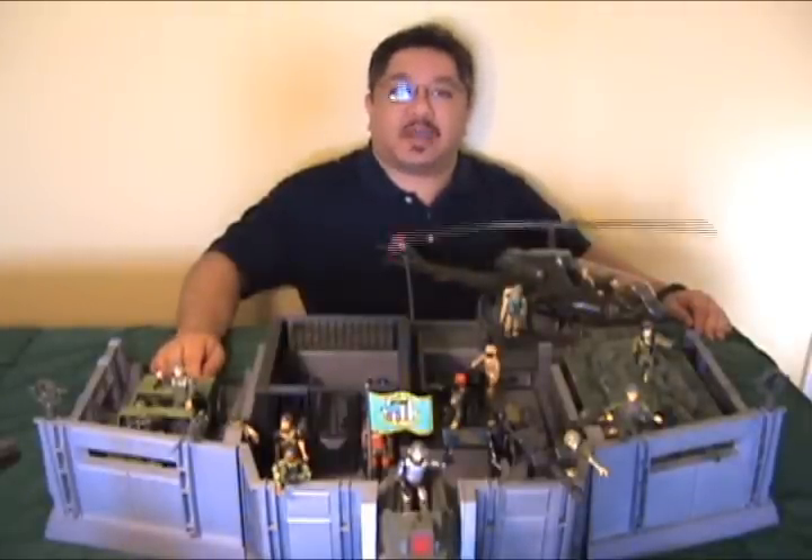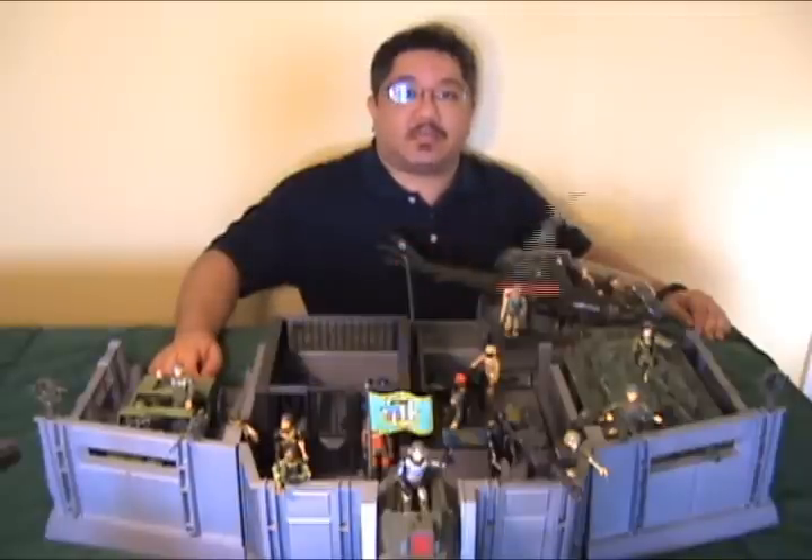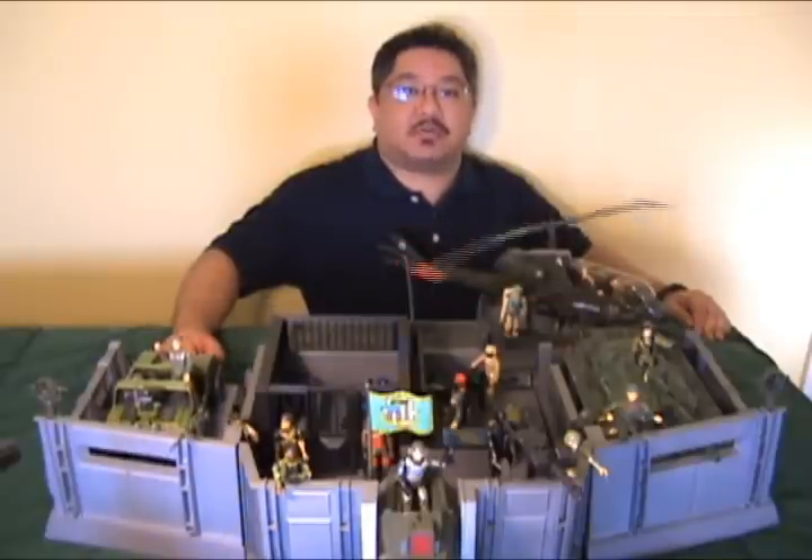And that was my review of the Headquarters Command Center. Thank you for viewing and I'll see you next time with some more GI Joe reviews.